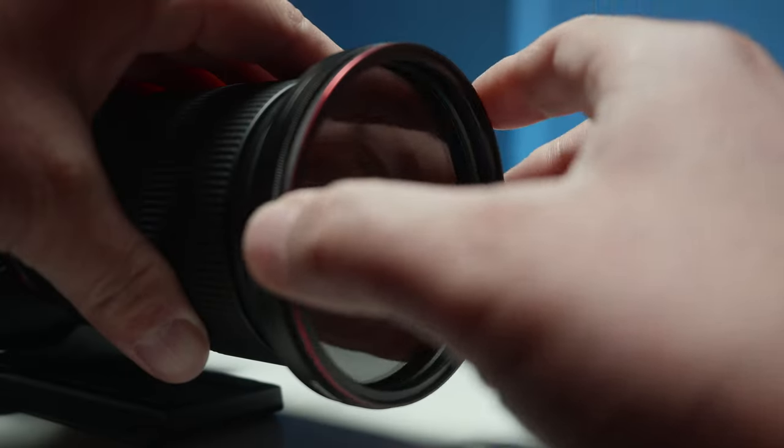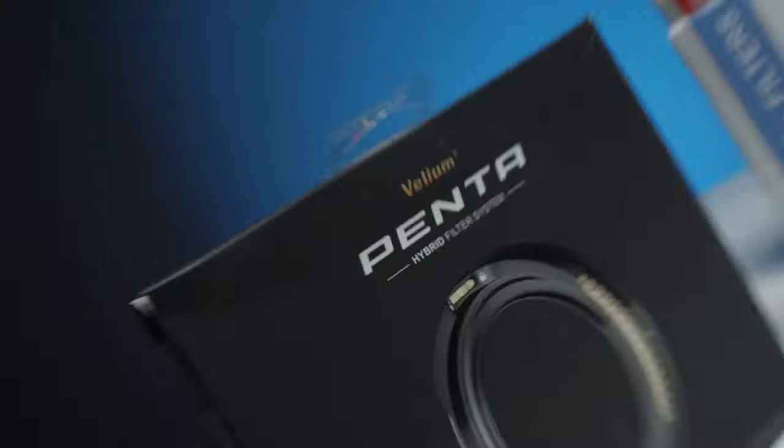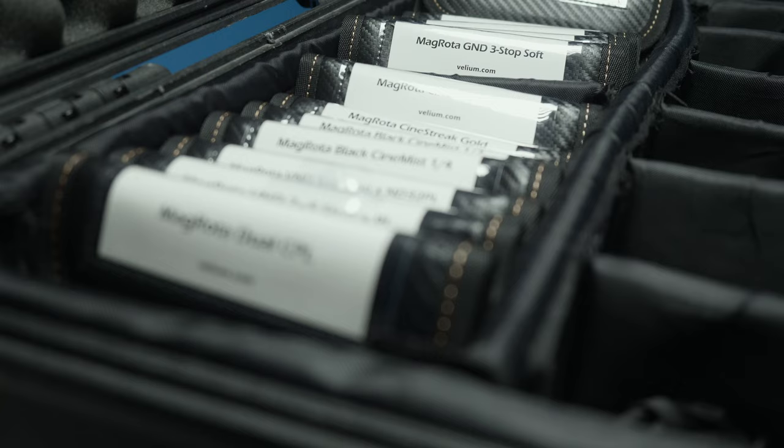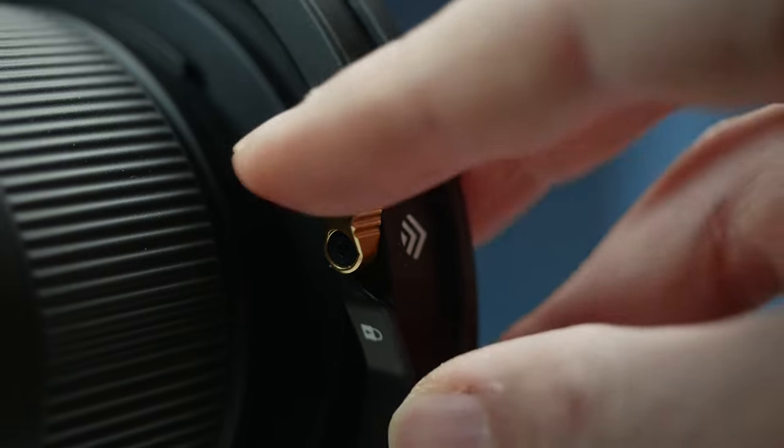If you've been stacking filters for a while, chances are you've run into vignetting and spent a bit of money on a matte box setup. This new Magrota system made by Valium somehow solves all these issues with magnets and a simple golden lever.